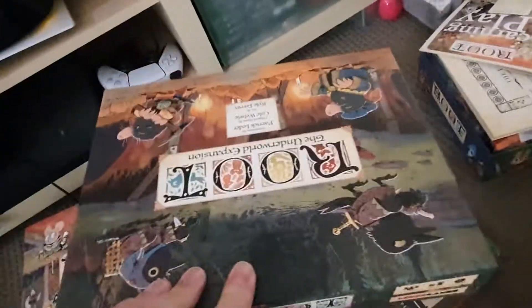You start off by taking all the player boards — these hefty cardboard chonkers here. You just take them and place them in the lid of the expansion box, then flip the lid over and put your expansion content in there.